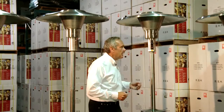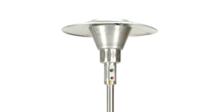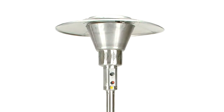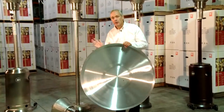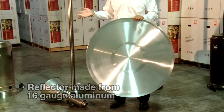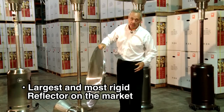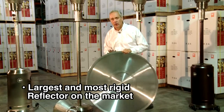The biggest advantage we have is in our reflectors. All Crown Verity patio heaters come with a large reflector. It's very durable — it's 16-gauge aluminum. It is not going to bend, it's not going to break. This is the biggest reflector on the market today — the most solid, the most rigid.